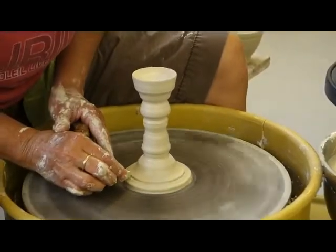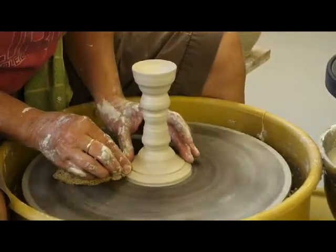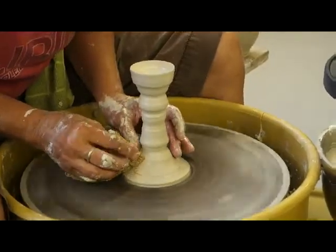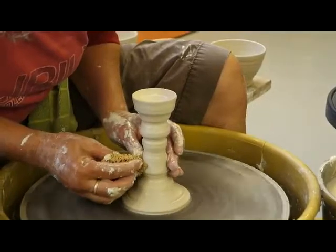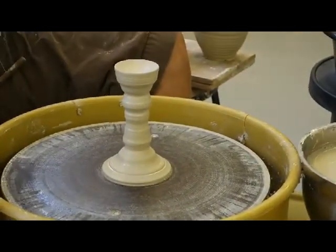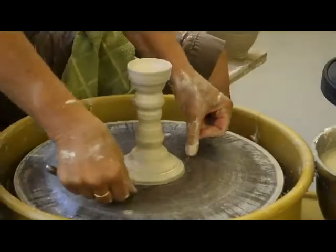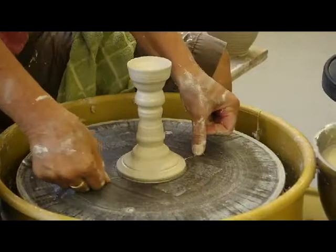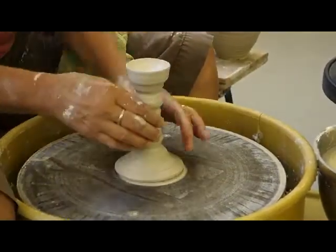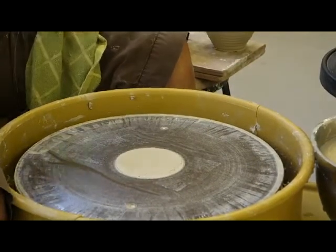That nice little curve — we should name this nice little curve. It's just so pleasing to get a nice curve there. It's almost a bell shape. So then I do the same thing here — cut under it twice. And I don't worry about my fingerprints because I've got a card there.